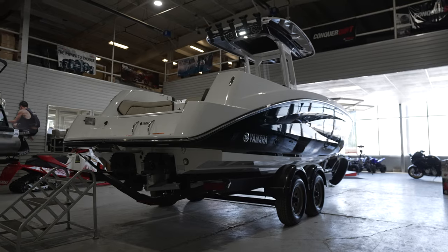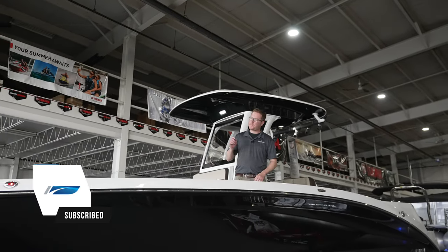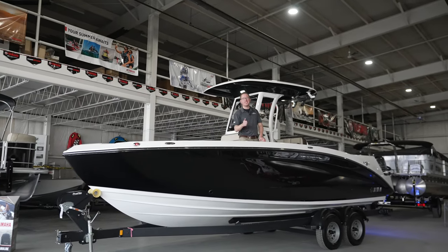I'm Captain Sean from DeWilt Marina and Power Sports in Innisfil. That was the 255 FSH Sport E-Series. Thanks for coming on the tour with me. Catch me on Instagram at Captain Sean Yamaha — see you in the next one!